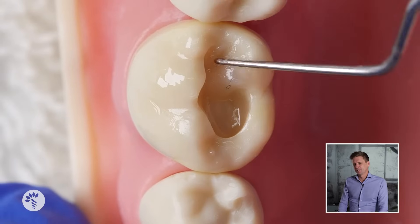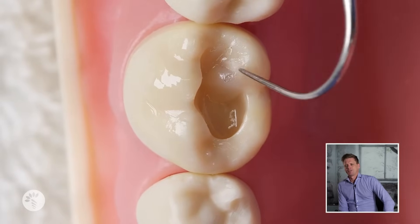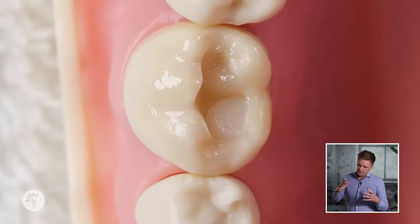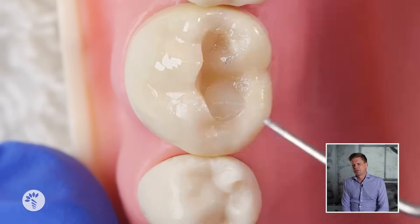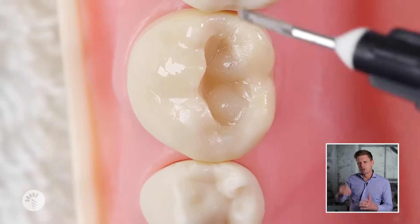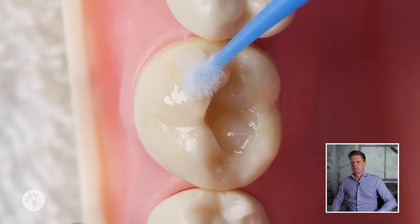Yes, there's a tiny piece of hair off the micro brush — you get these in your fillings too, you just can't normally see them because this is massively magnified. We get the basic shape of cusps with the micro brush and then use the tip of the probe, but the probe is leaning on the inclines of the existing cusp — that's how you get the shape right. You're using the probe sitting against the existing cusp.